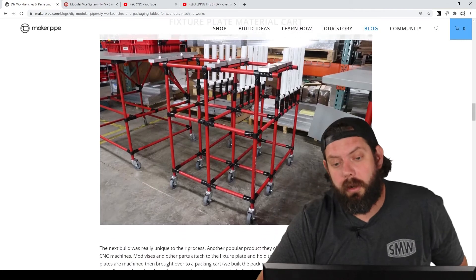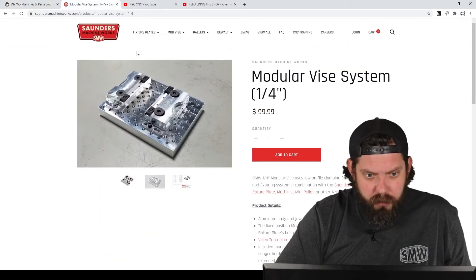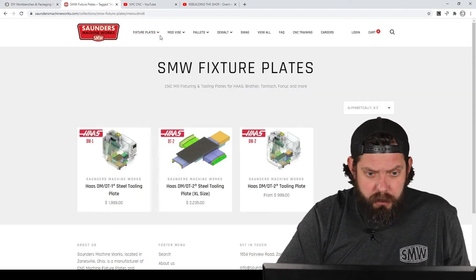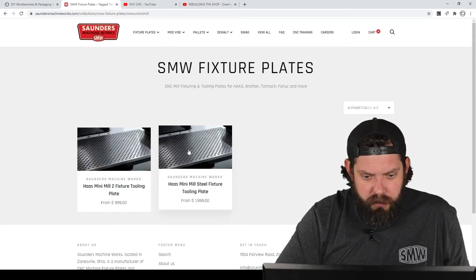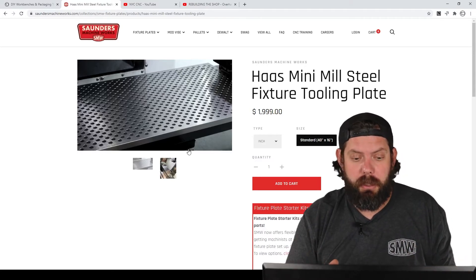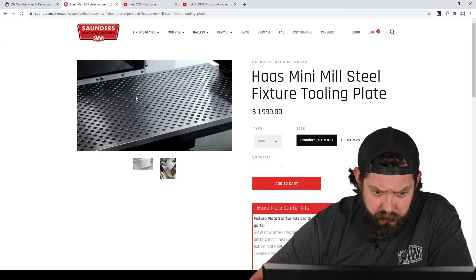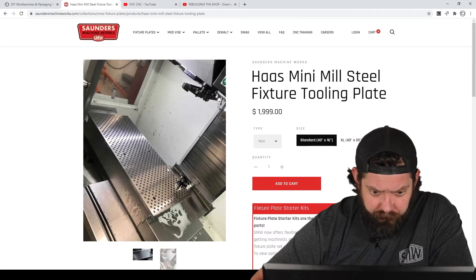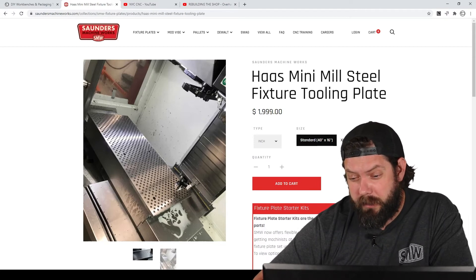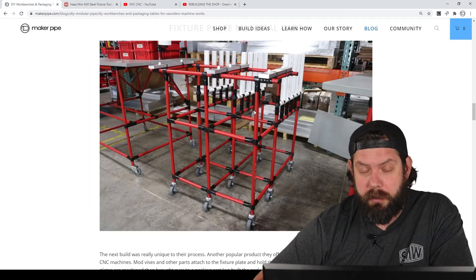The next one we did was a material cart for transporting the fixture plates. These are large flat surfaces that you bolt inside of a CNC machine — about 40 inches by 20 inches — made from thick steel or aluminum. You can bolt Modvices and different work-holding pieces into the threaded holes across the surface. Building a cart for these, we needed to be strong.